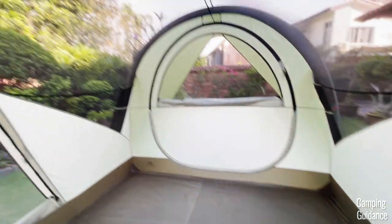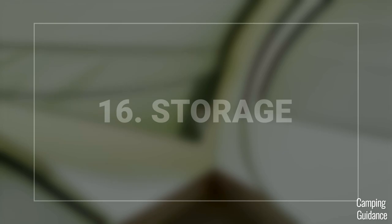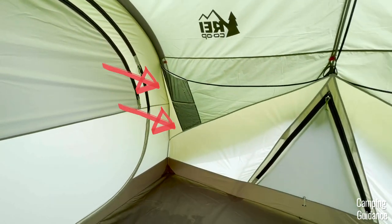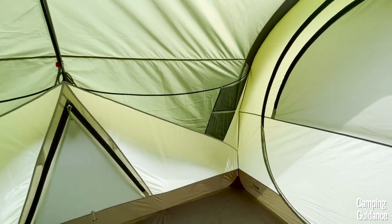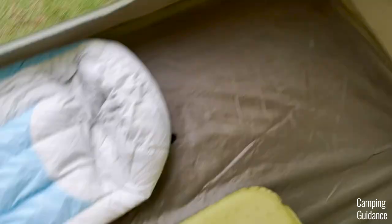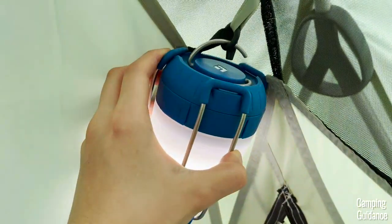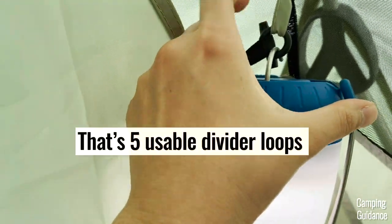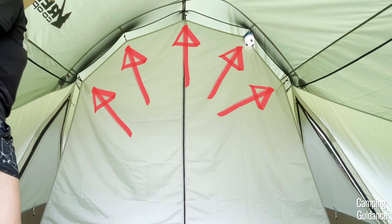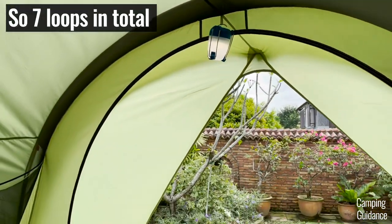For storage, this Wonderland 6 has eight pockets around the entire tent, each measuring about 9 by 12 inches — not too big. With two pockets taken up by the door fabric, you're left with only six pockets. To hang stuff up, you can use the divider loops even with the divider in place, and there's also one extra loop over each door for hanging a lantern or something.